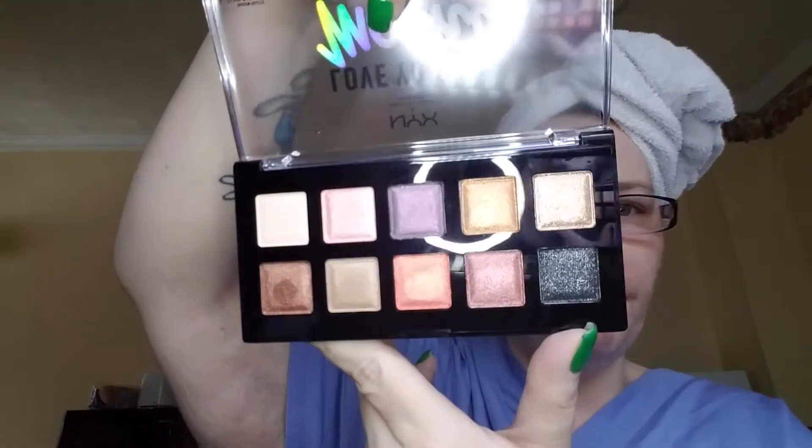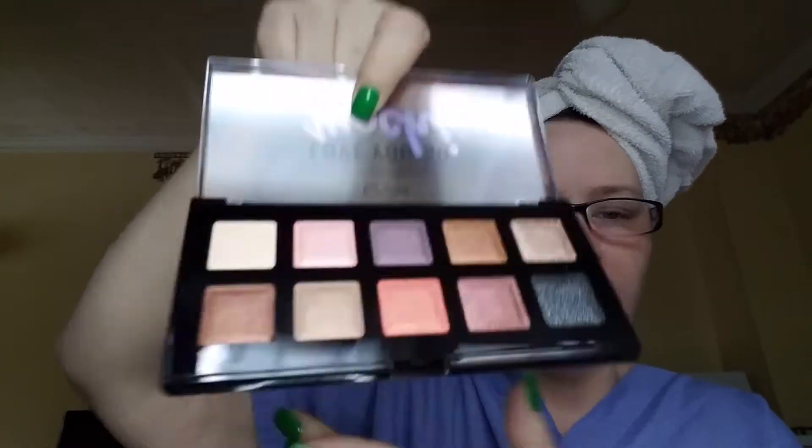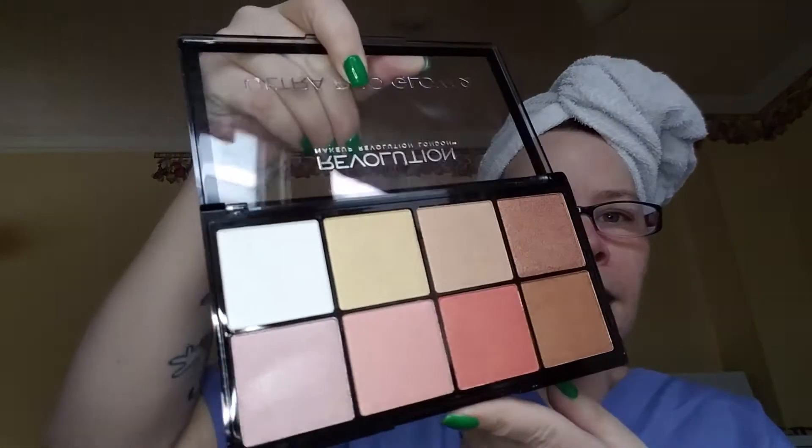I also got the other Love You So Mochi palette — look at the sparkle in that sucker! I swatched it yesterday, I had to. And then I got the Ultra Glow palette. Let's open her up — so pretty! So today since I'm wearing my blues, I am going to play with these two.